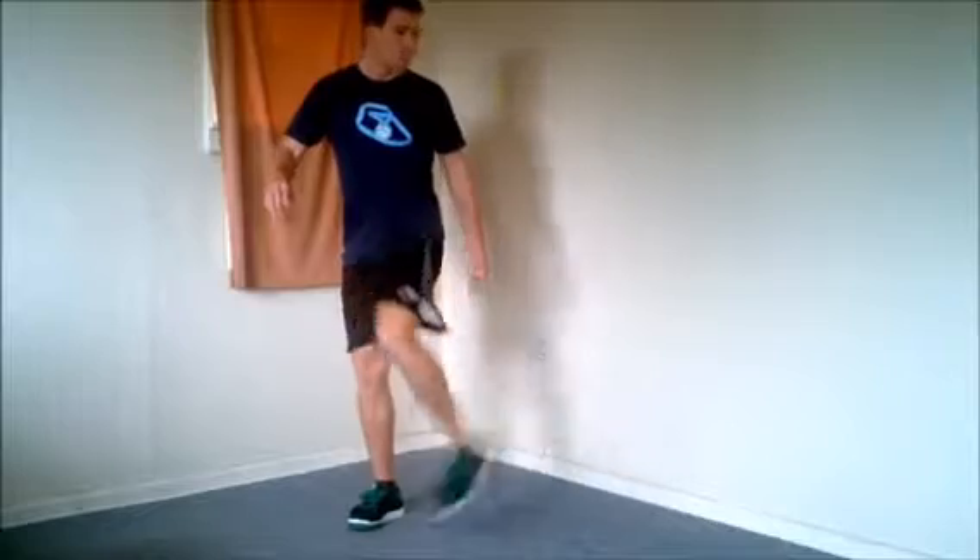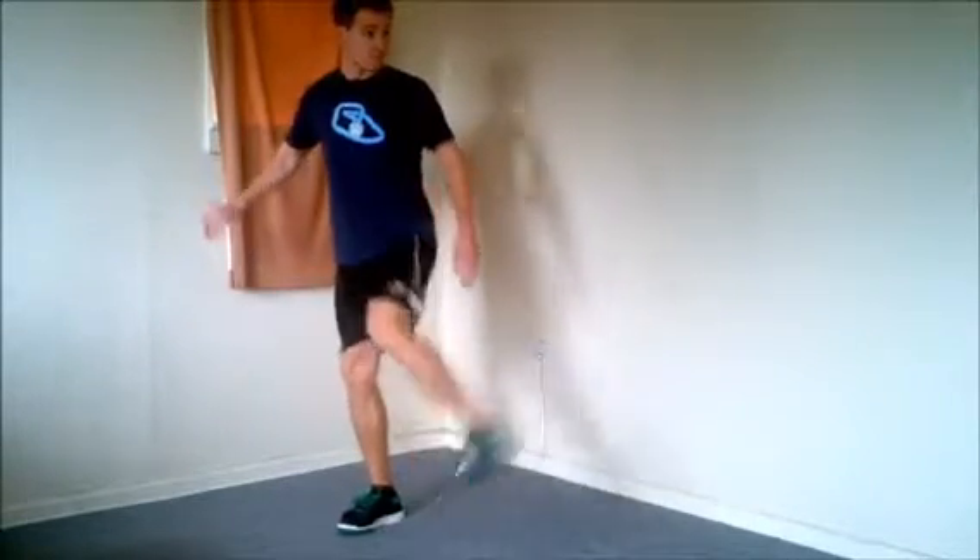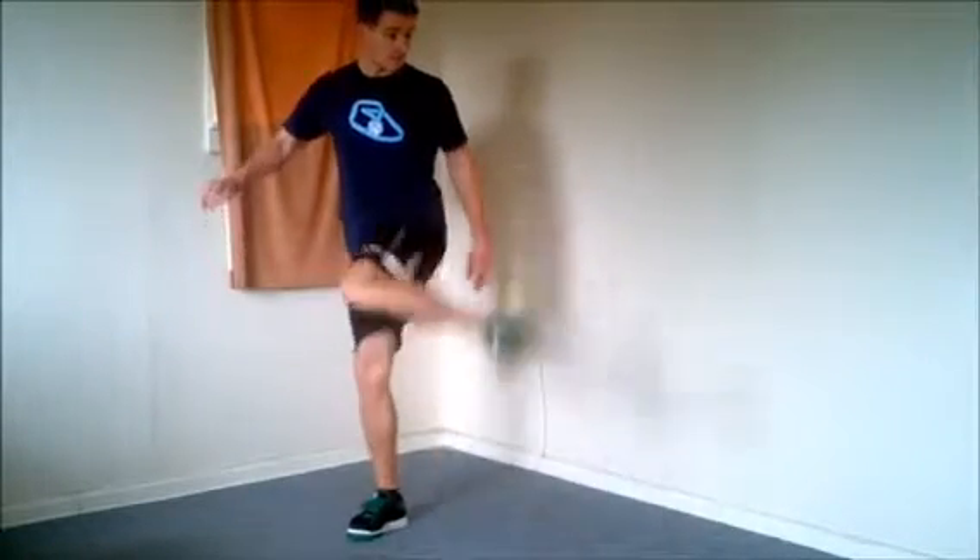I also find it a little bit easier, rather than alternating left and right when you kick the bag, to start by hitting it just with one foot at a time. Then once you get better at it, you'll be able to alternate from side to side.